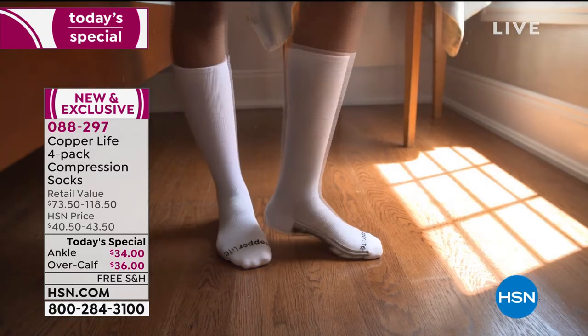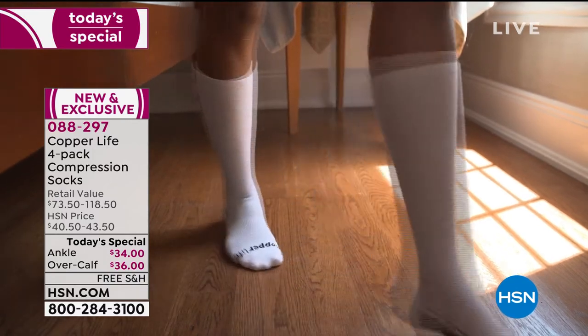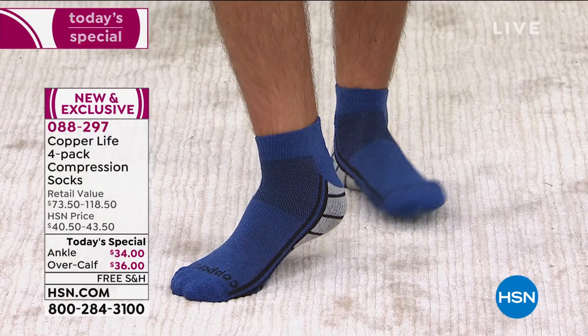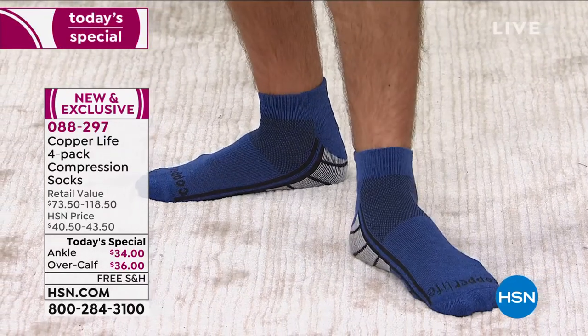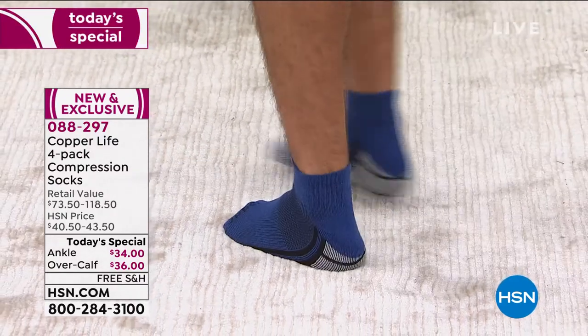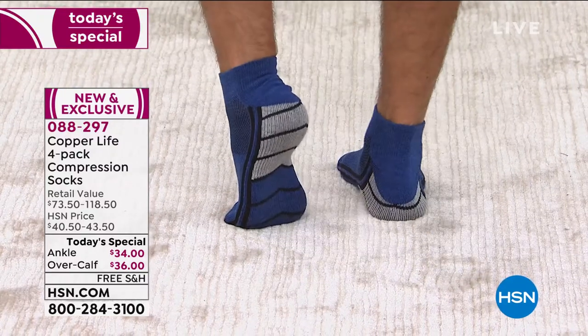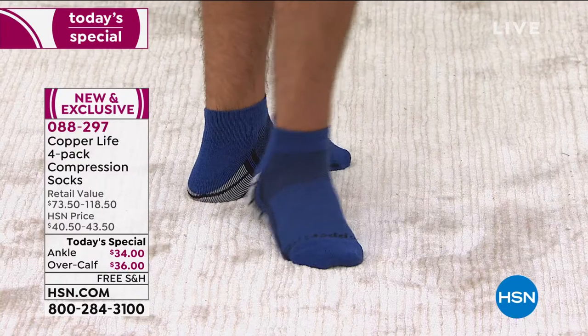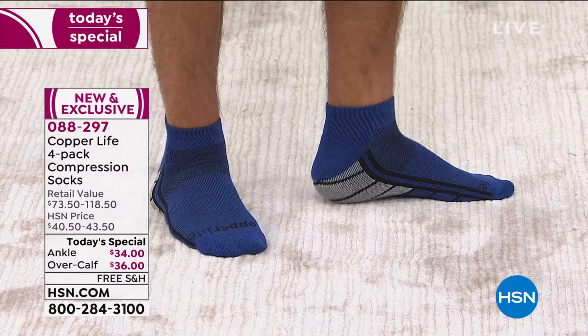When we talk about graduated compression, it actually helps provide temporary localized improvement in circulation. That improvement in circulation going up — the only reason we say temporary is because you actually have to wear the socks for them to work. They're not going to work sitting in your sock drawer, but they're also going to work if you can't get them on. And that's where that 4D stretch comes in so handy.